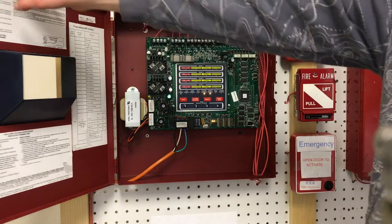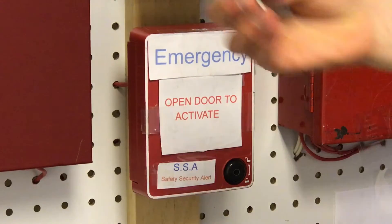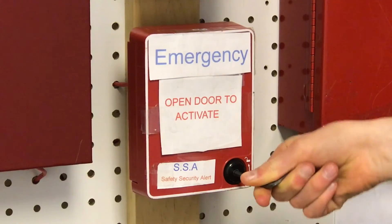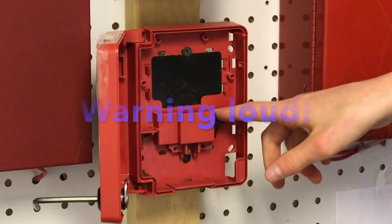I'm going to go ahead and close this up and now we're going to do the emergency. Okay, so now we have this emergency station. I'm going to take the hex key — the hex wrench. It's a little bit stripped out of the area. I'm going to go ahead and open it and then flip the switch.